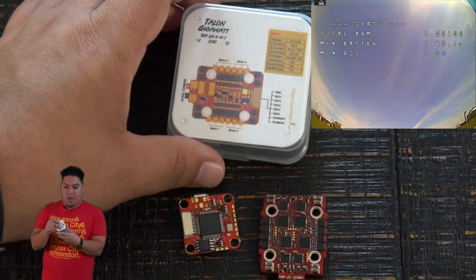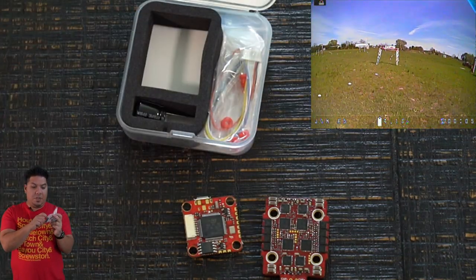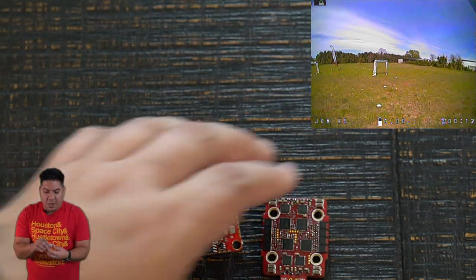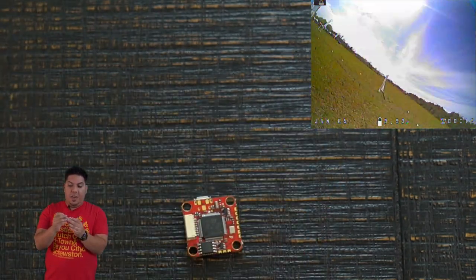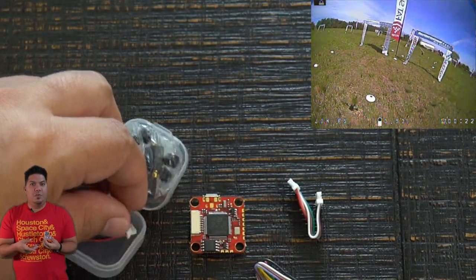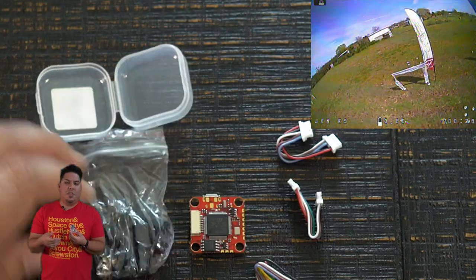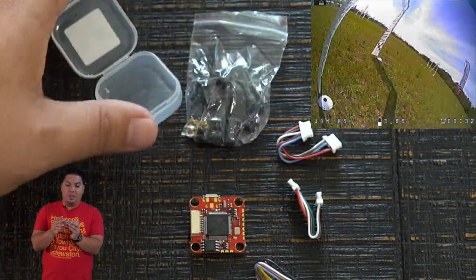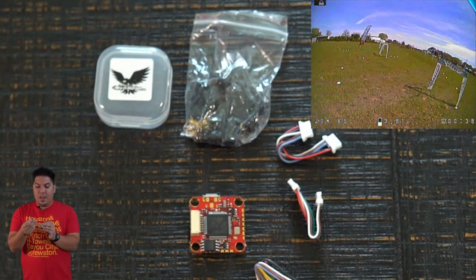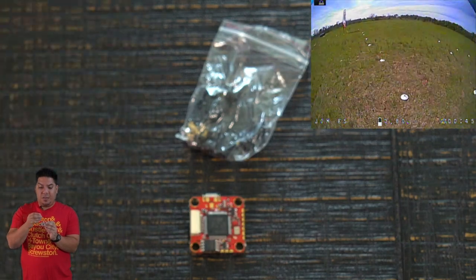The ESC comes with gummies, a capacitor, and an XT60. The flight controller also comes with gummies and three different harness options. The smaller one also comes with screws that allow you to adapt your mounting hardware from M2 to M3, which is really nice. It also comes with an XT30. A lot of these things are coming with everything you need so you don't have to go hunting for that stuff. It also comes with a set of standoffs.